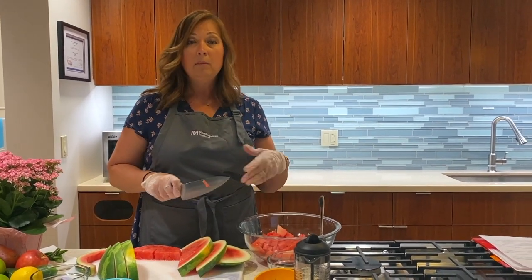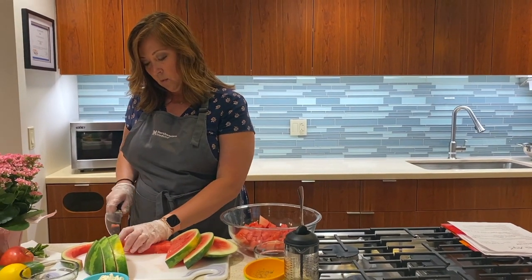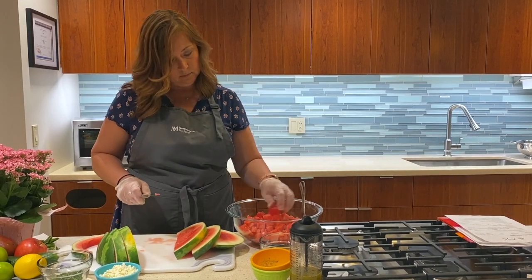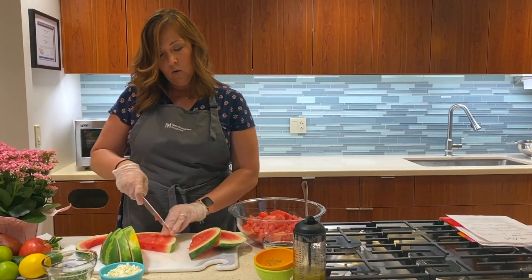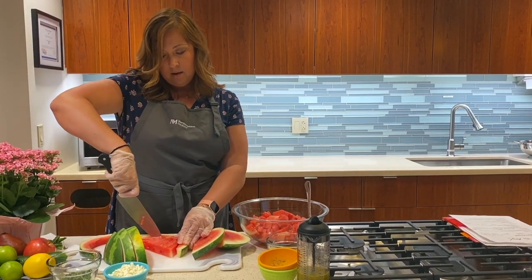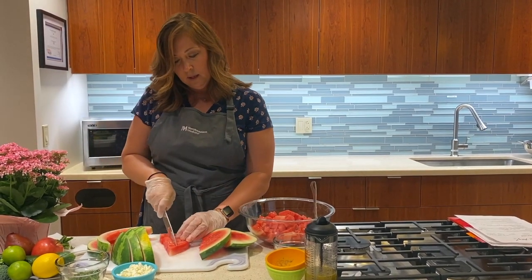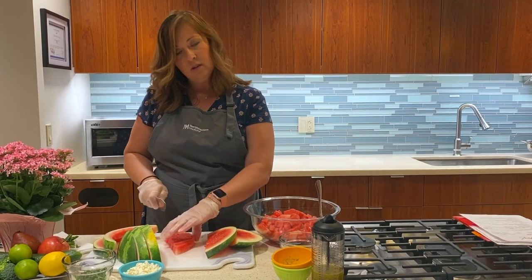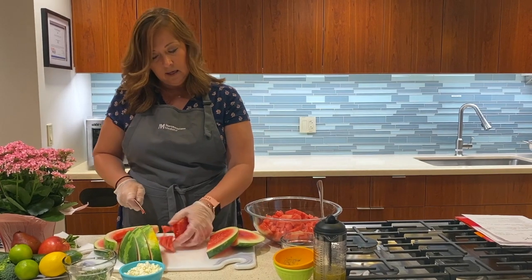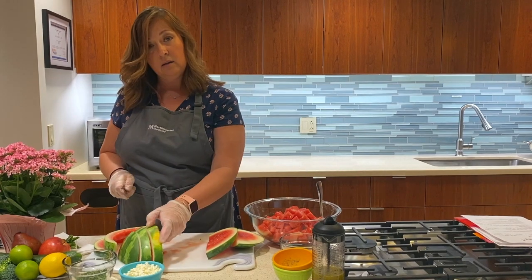I'm going to go ahead and put this directly in. But at home, if you're making this, you might want to put it in a colander to have some of that watermelon juice drain away. This is a salad that you're going to want to make pretty close to when you're preparing to serve it, because those liquids will come out and it will get a little bit soggy if you have it prepared too far in advance. But the way you can get around that is to prepare your components in advance and just toss them together in the end.